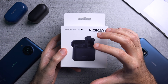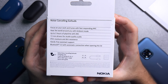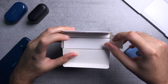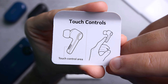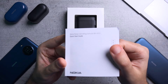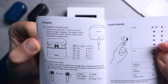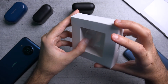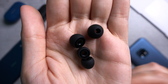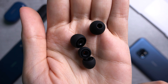Let me quickly unbox them, tell you about their key features, and then give you my impressions on how they sound. A piece of paper tells you where the touch area is — it's on the side of the stem. You get a quick start guide for pairing and basic features, a USB-A to USB-C charging cable, and two additional bud sizes — large and small — on top of the medium size which comes pre-applied.